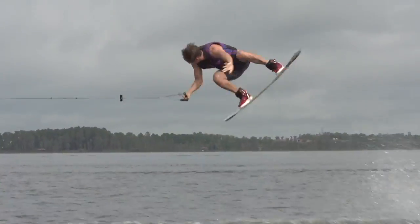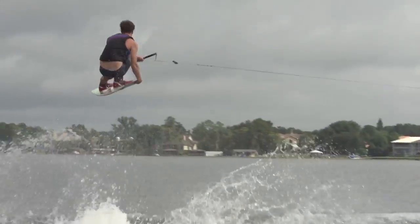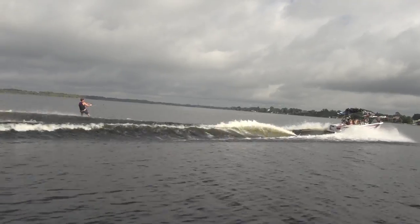As tested, this wake was big and peaky with a nice steep kick at the top. The wakes on this boat are relatively narrow even when fully weighted, favoring longer rope lengths and faster speeds.